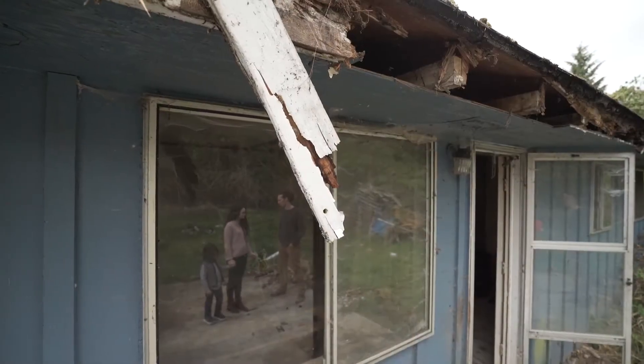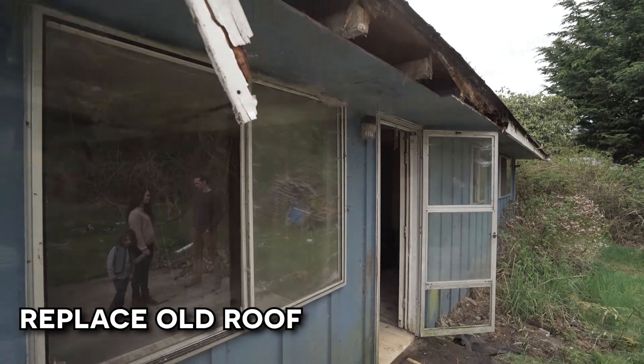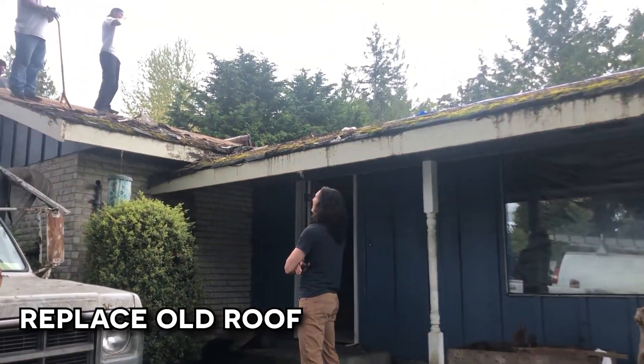There are three layers of roof — just roofing over old damage. And this will get started on here in this upcoming week.